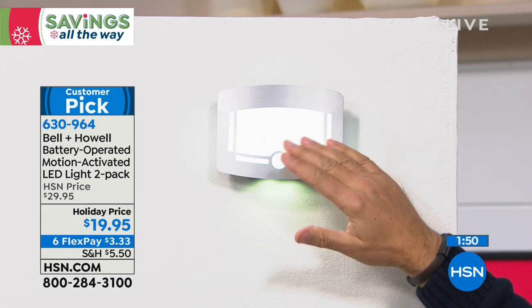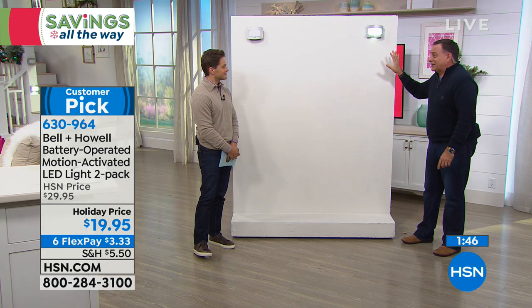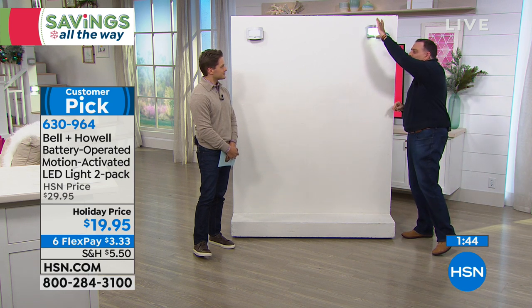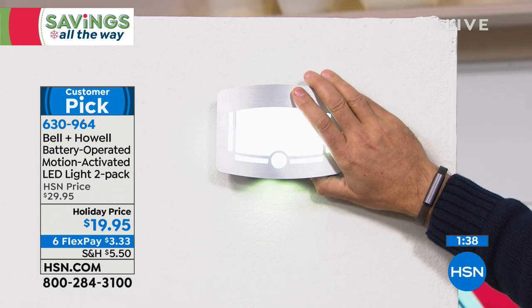People are going to say: how do you replace the batteries? Because now that it's mounted on the wall, it actually slides up and reveals the battery compartment. So it's very simple. And there's an easy-to-grab switch if you want them on without motion activation.